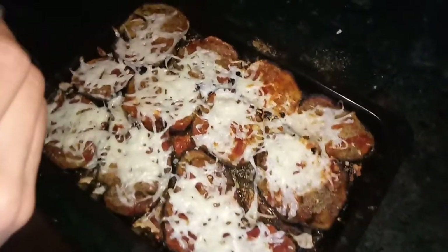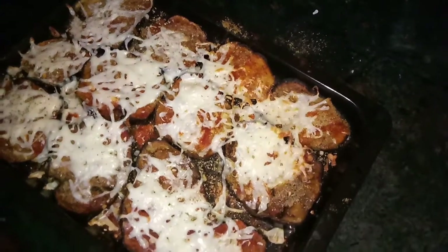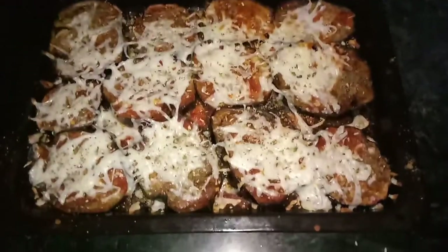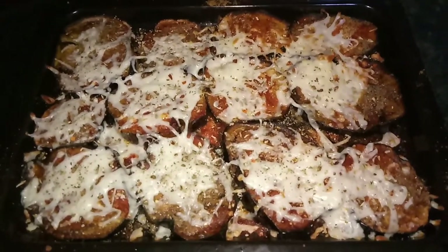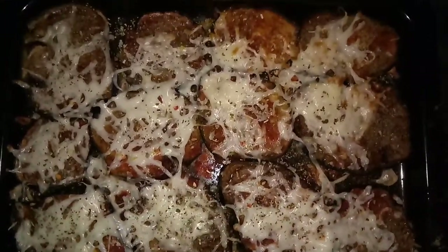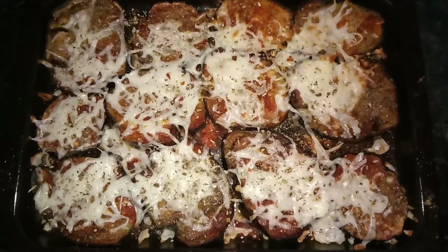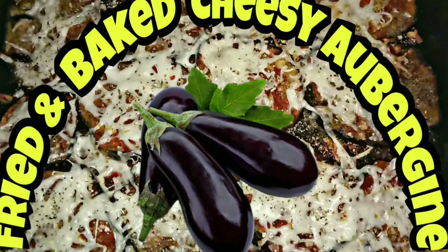Then we add seasoning. Now we are ready — the baked and fried cheese aubergine is done. Please subscribe to my other videos, like and share. Bye!